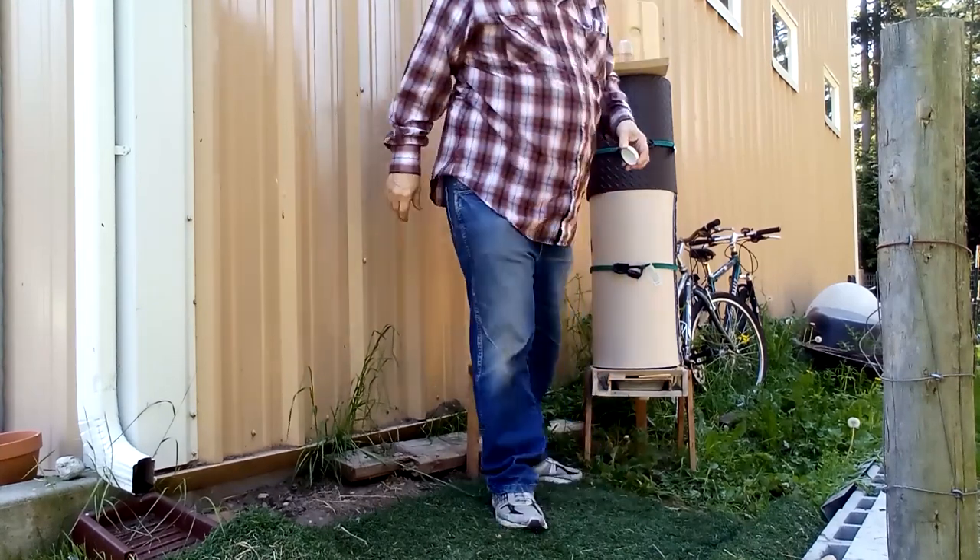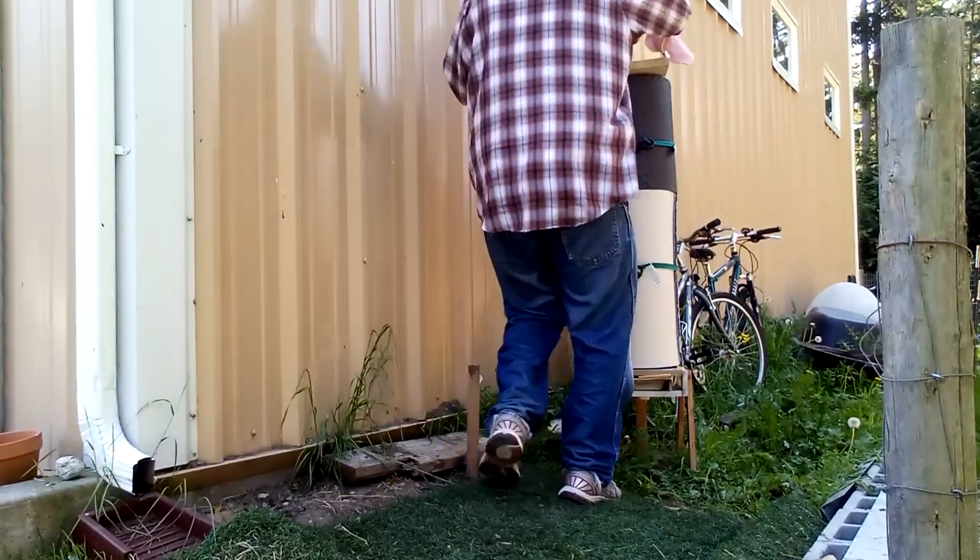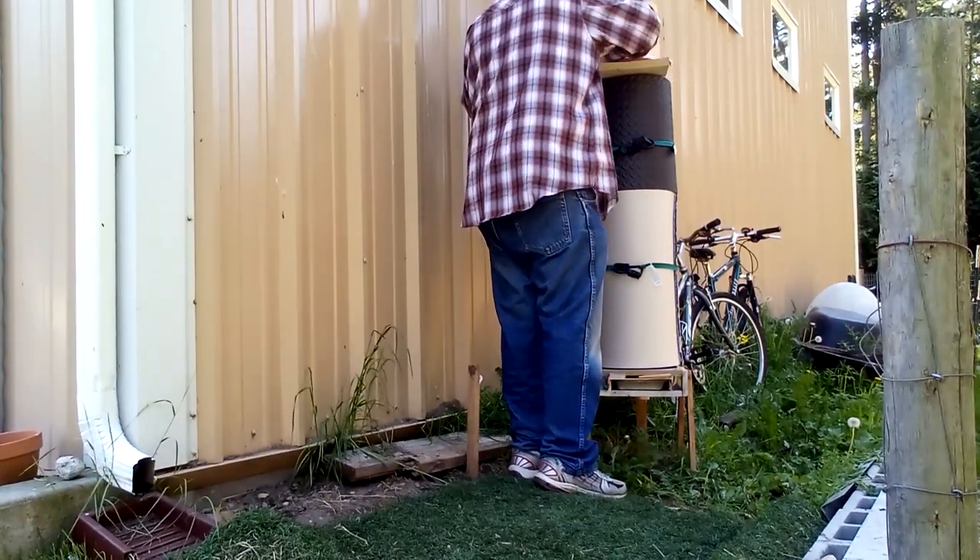You'll notice we don't have a lot of bee activity going on even though it's two in the afternoon. That's because it is still only 59 degrees outside.